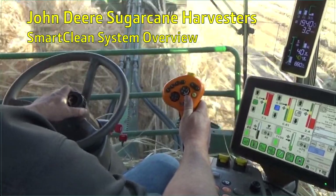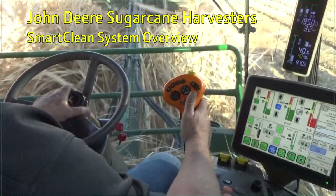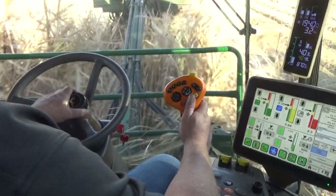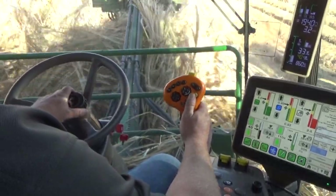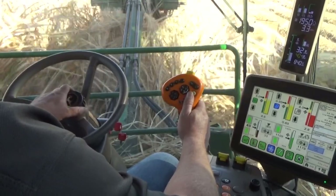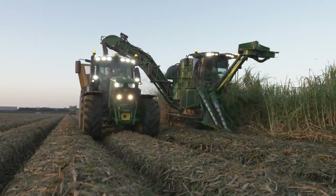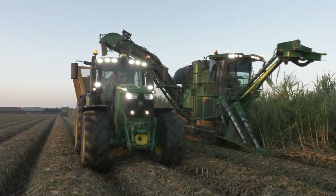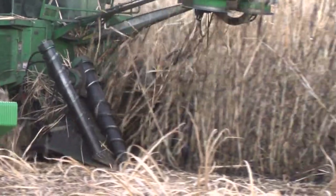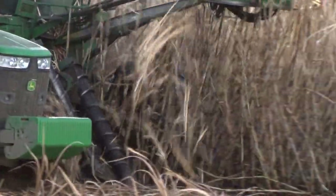Harvest Monitor with SmartClean is a John Deere exclusive system that gives sugarcane producers the tools to make data-driven farming decisions to balance yield, crop quality, loss, and productivity. Common harvest conditions often vary greatly from field to field and even pass to pass, making frequent adjustments necessary to achieve optimal cleaning with minimal billet loss.